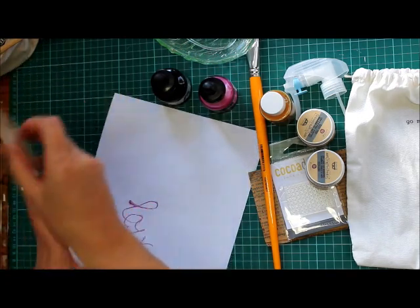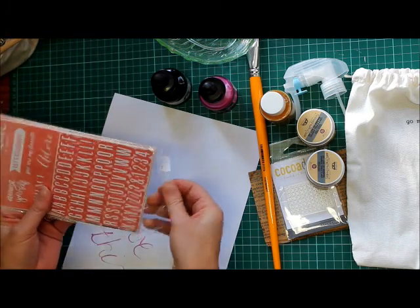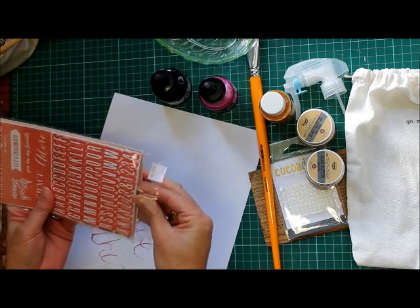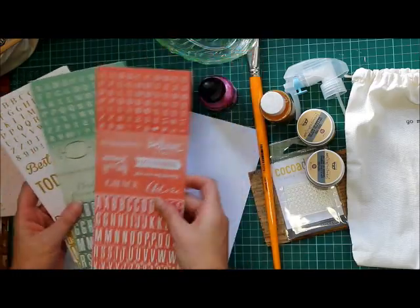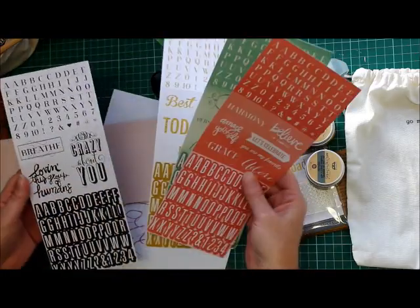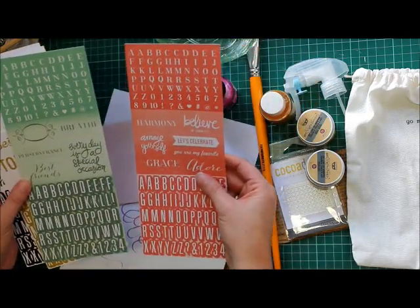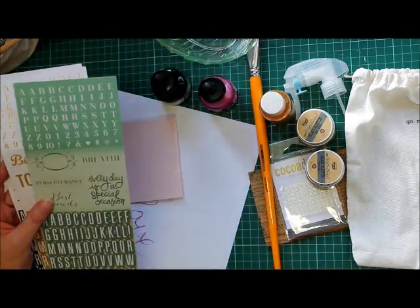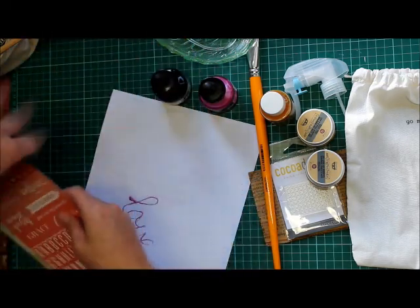And then I got these — you get four in a pack. Are they all the same? No, they're all different. Those are super cute, really pretty. They're small, but they're really pretty. Should be fun to use those.